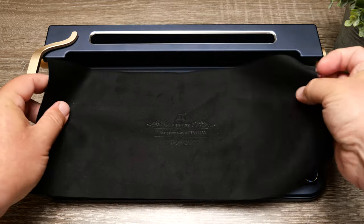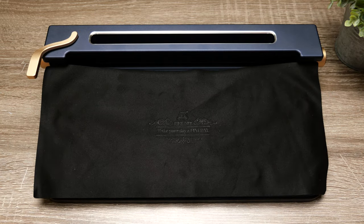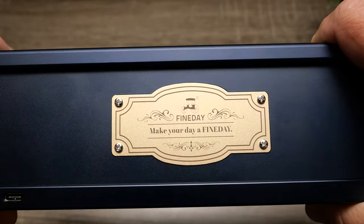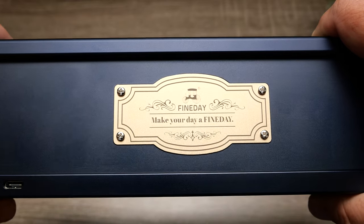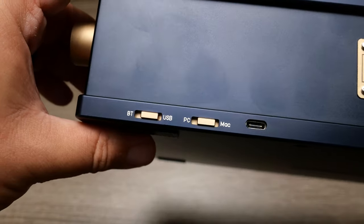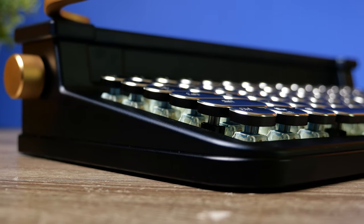In the box it also comes with a really nice keyboard cover. If you're not using the keyboard, you throw this over the keys to keep dust from getting in between them. It's a nice touch — in fact, it has the same embroidery on top of the cloth that appears on the back plating of the keyboard, so it's a really cohesive inclusion.